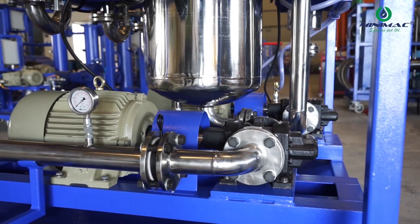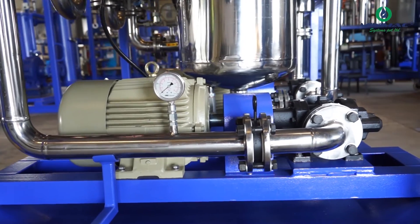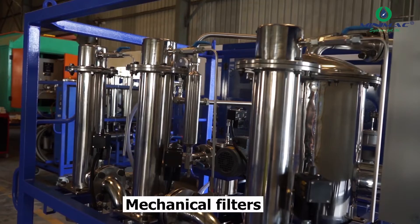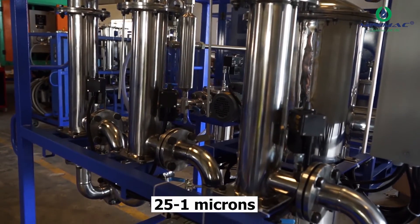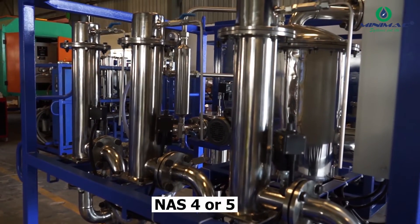After dehydration, the oil is pumped out using the delivery pump and motor and sent into the mechanical filters. The oil is then filtered through mechanical filters ranging from 25 micron to 1 micron, so that we can achieve a NAS value of 4 or 5.